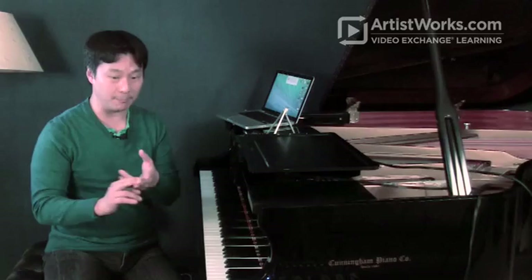Hi, my name is Hugh Sung and I'm with ArtistWorks Online Popular Piano School. A lot of folks, when they're first starting the piano, complain of two things. Number one, they complain that it's really hard to be able to play with two hands at the same time, doing two different things. And they also complain sometimes that maybe their fingers are just not coordinated to play all these different things at the same time.